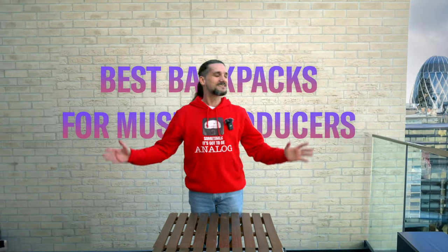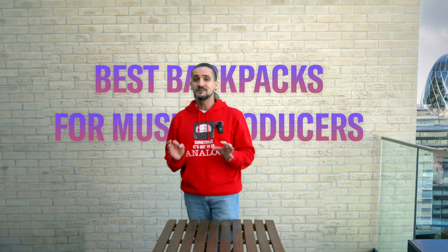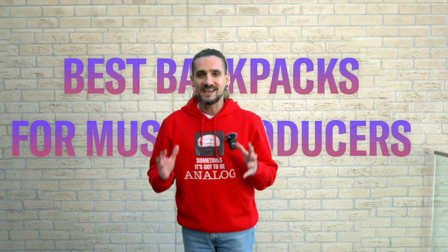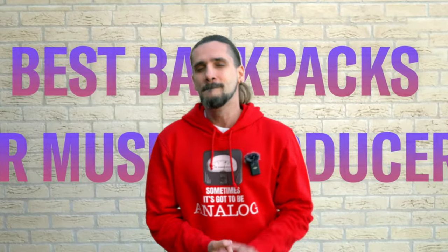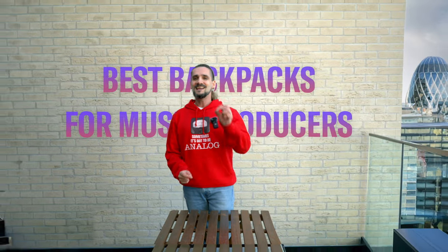Hello everyone, Dom here. Today we're outside because I'm going to talk about backpacks suitable for music producers — if you want to carry your precious gear around like laptops, audio interfaces, MIDI controllers, cables, and so on. So without further ado, let's get started.